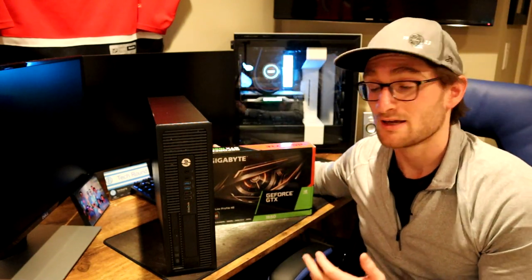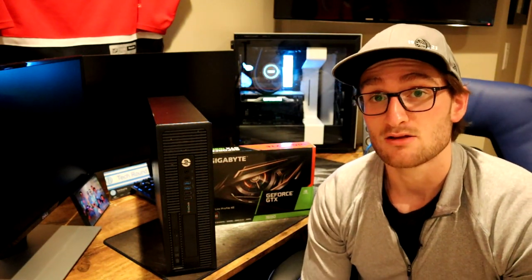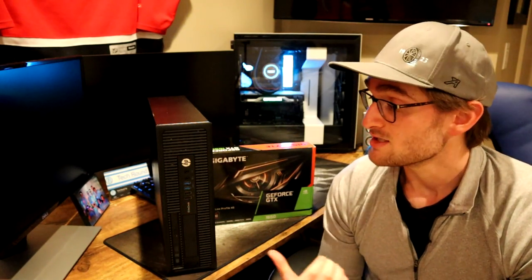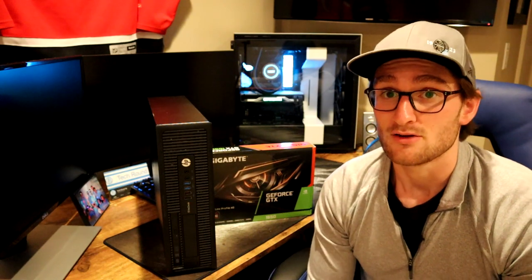The real benefit of going with an old office desktop small form factor PC is that you get pretty good specs — either an i5 or i7, third or fourth generation, eight or sometimes 16 gigs of RAM. This one came with an SSD already plus an HDD, so a really good deal. And of course, you get Windows 10 pre-installed.